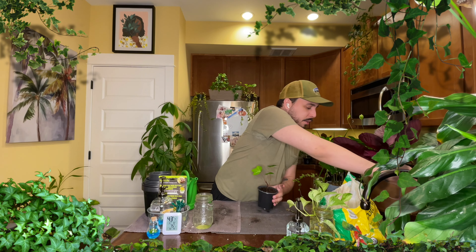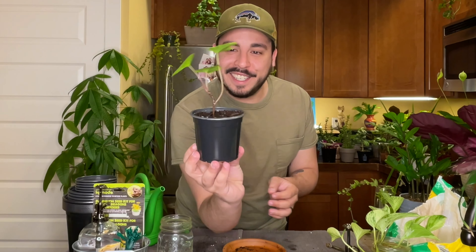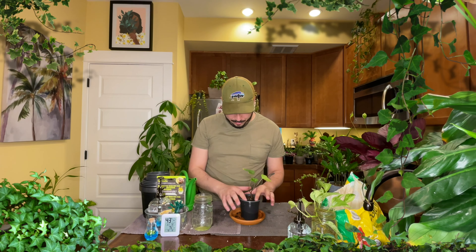Alright, so there we go. Just dump any excess water — that's what you usually do. And there you go — little baby ivy plant, finally in soil. It's been asking for it for a while. I think that's it, there's nothing else I have for today.